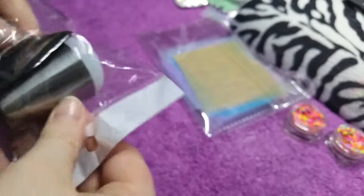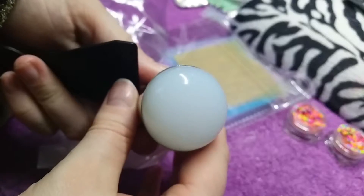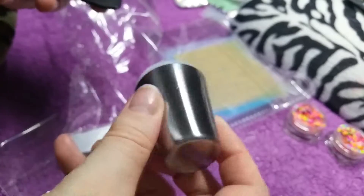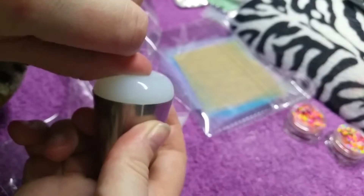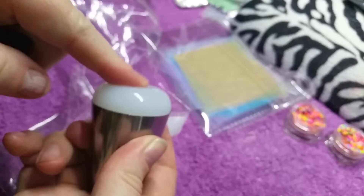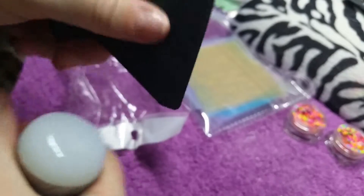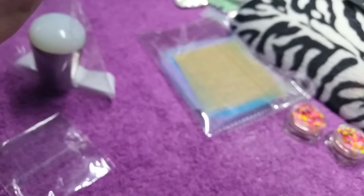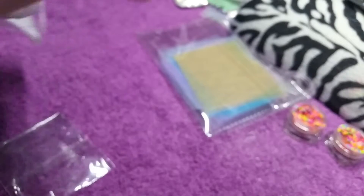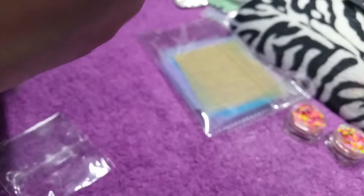This stamper and scraper — I've wanted one for a very long time. It's actually bigger than what I imagined, to be honest, and I never expected to get a scraper that big either. It's still quite squishy but also quite firm — it's not as soft as my other marshmallow stamper. The scraper is amazing for beginners.